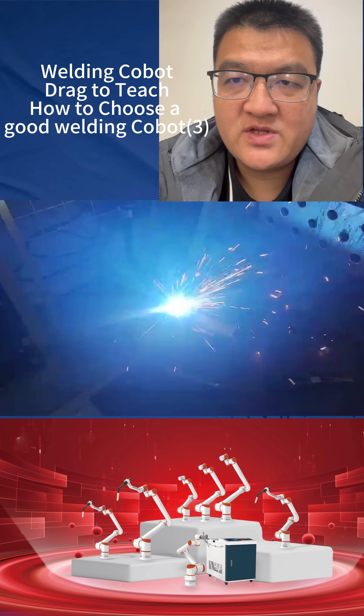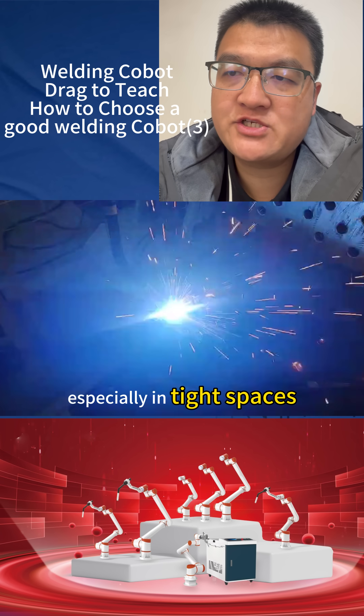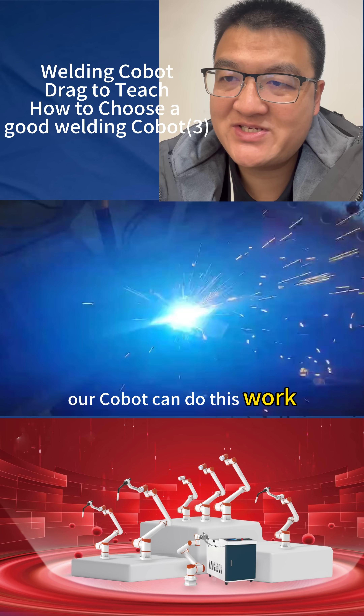Why does this matter? For complex welding jobs, especially in tight spaces, you need an arm that can bend and turn into many positions. Our cobots can do this work.